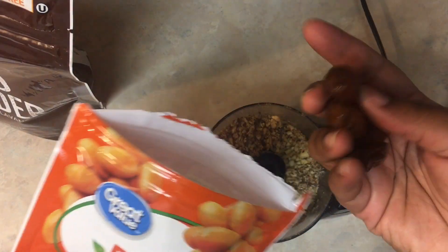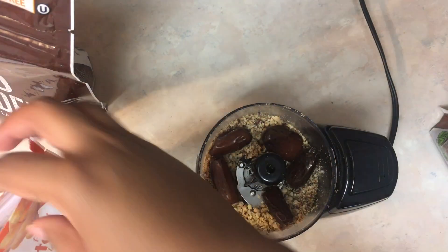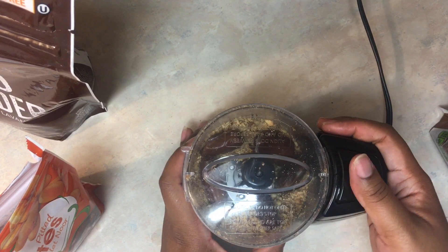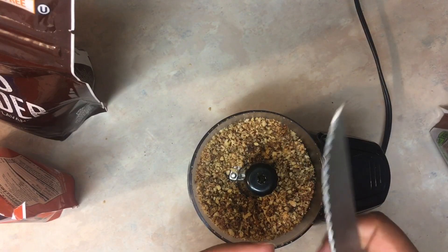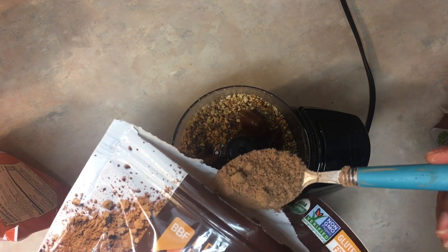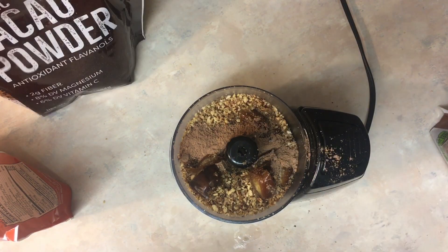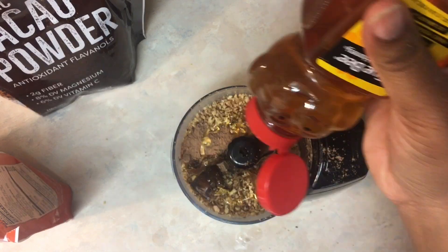Now I'm going to go ahead and add in my pitted dates — I have about five of them in there. After giving that a mix, I'm going to add three more, but I'll cut them up a little to help the food processor. Then I'm going to add about a spoon and a half of cocoa powder and squirt in some honey.